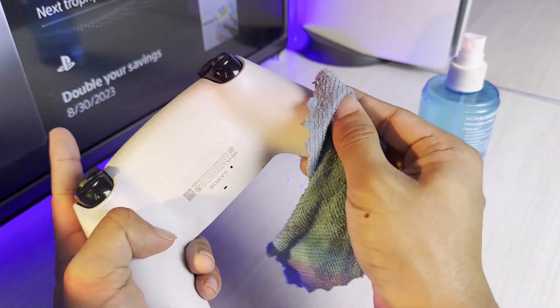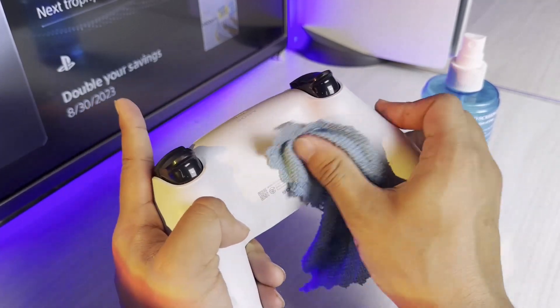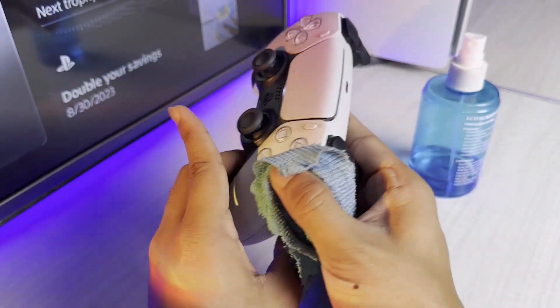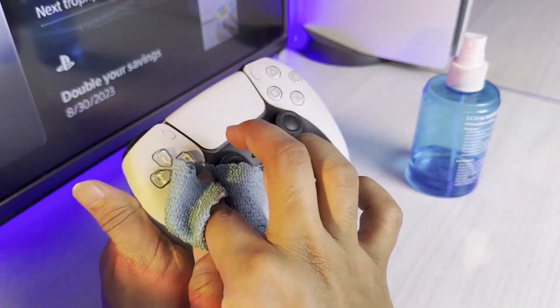If you don't have this kind of cleaning liquid at home, you can also just use plain water. Soak the cloth properly, make it wet, wipe the controller down, and you should be good to go.